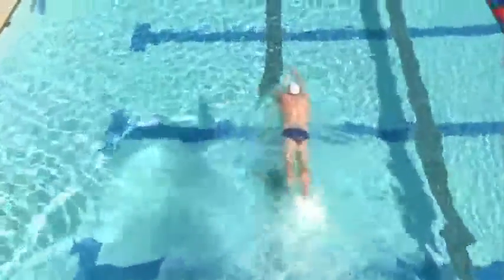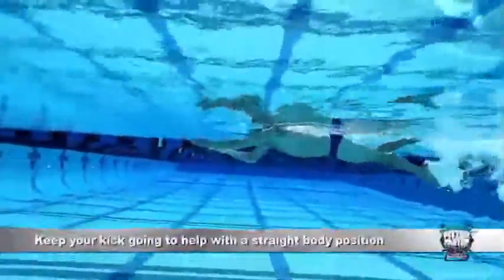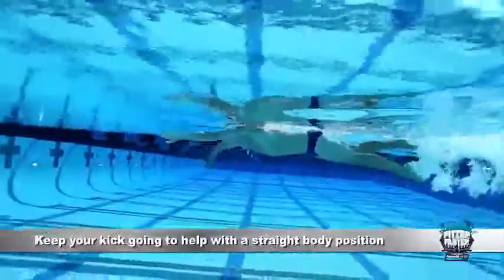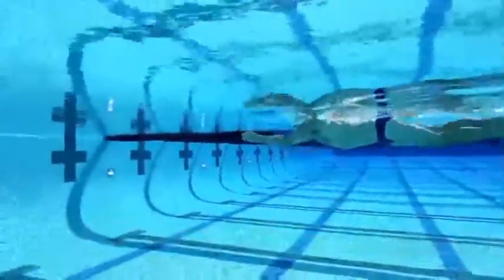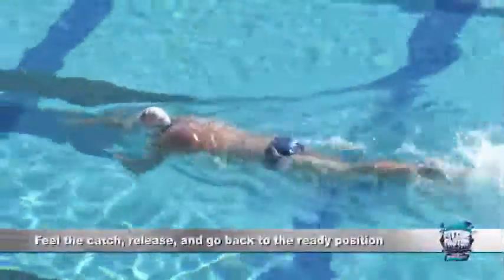You really want to keep those elbows high and those fingertips pointed towards the bottom of the pool. It's good to keep that kick going so you have that straight body position through the water, and you're just feeling the catch, releasing, and going back to the ready position to feel it again.